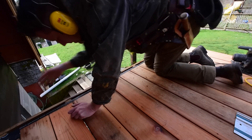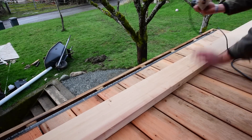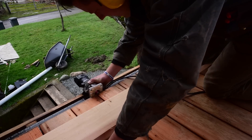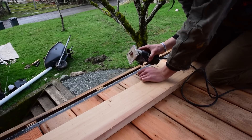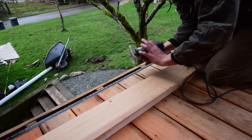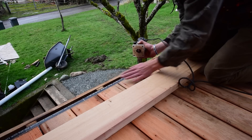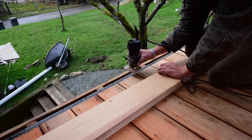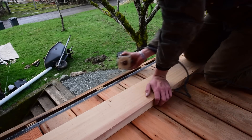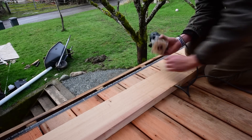Get all that sawdust out of there before you put the trim down. Here's my laminate trimmer with the one-eighth roundover. Instead of running it this way, I ran it sideways, because the deck boards are never gonna be perfect on every one. If you run it on top, your router keeps going up and down and you don't get an even finish. Running it on the side lets the bearing follow the face and gives you a nice even roundover on the end.